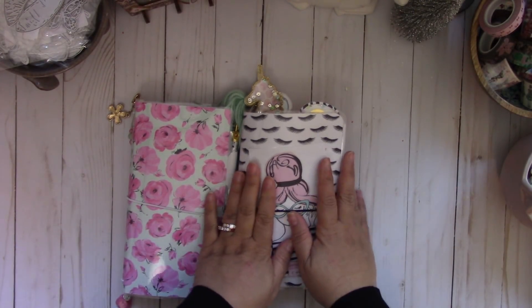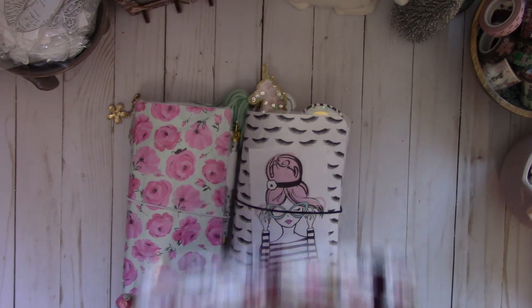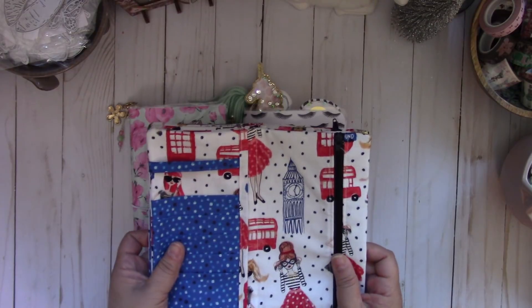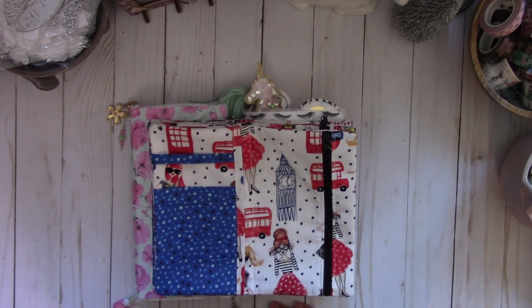I wanted to share with you these super cute fabric pouches that my mom and I designed. I will have four of these available if you'd like to purchase one — these are going for $20 shipped. If you're interested, just put a comment down below and leave your PayPal address and I'll send you an invoice. Once they sell out, I will indicate in the description box.